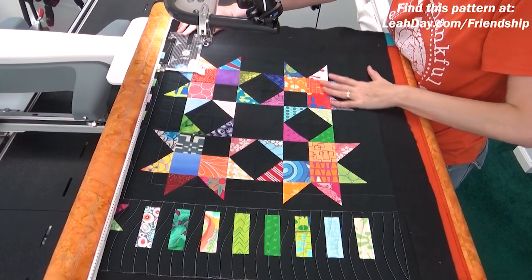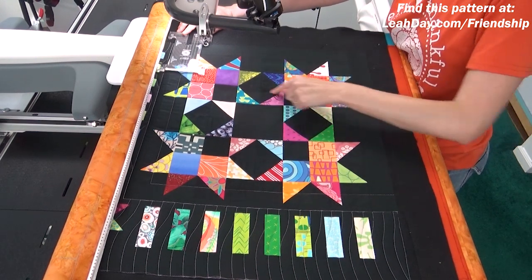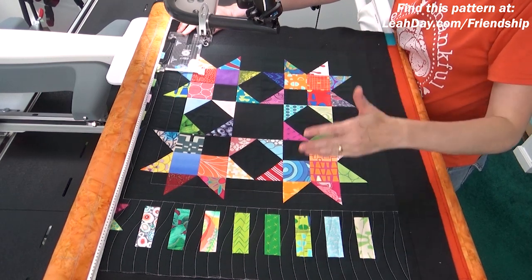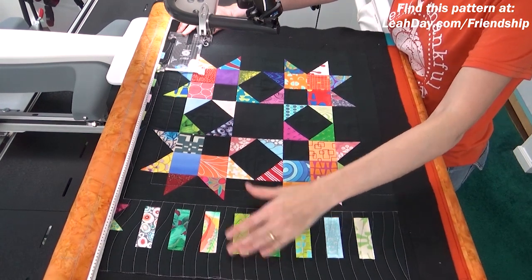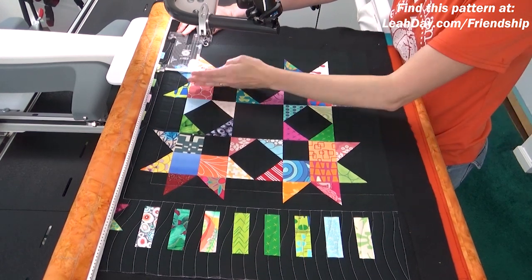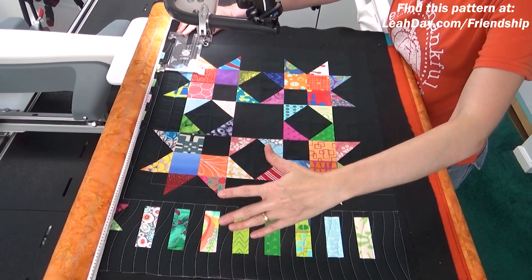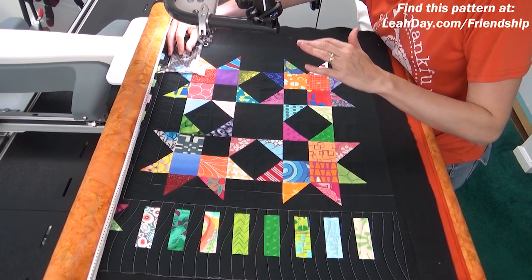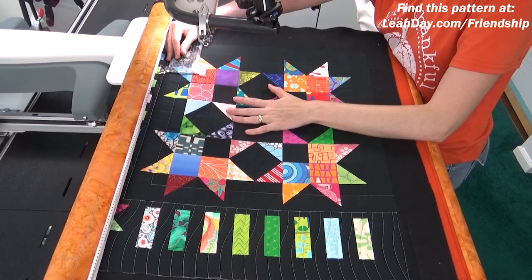I got to thinking about this center block and there are so many different ways I could quilt it. I thought about a big super spiral in the center — kind of a cool idea — but ultimately I really like this wavy border and I thought it would be neat to bring that in and maybe do the waves going in the opposite direction, so you get a nice contrast between the center of the block with the waves and then the border.